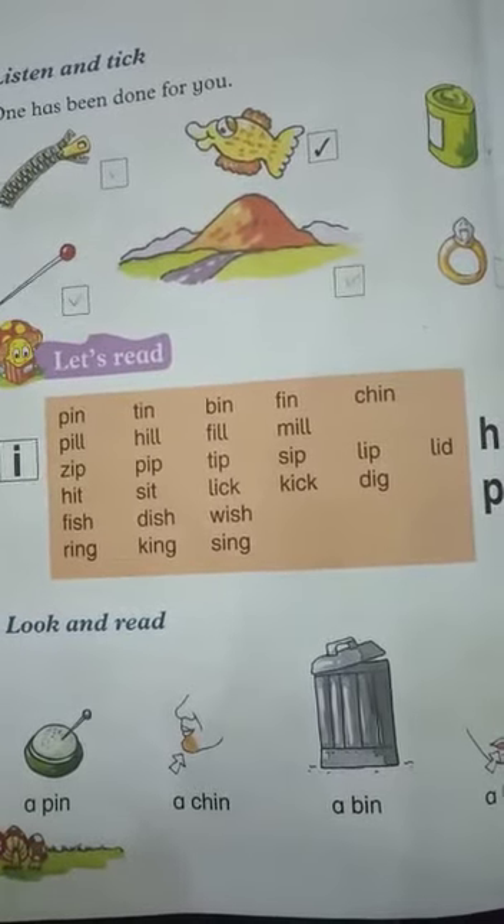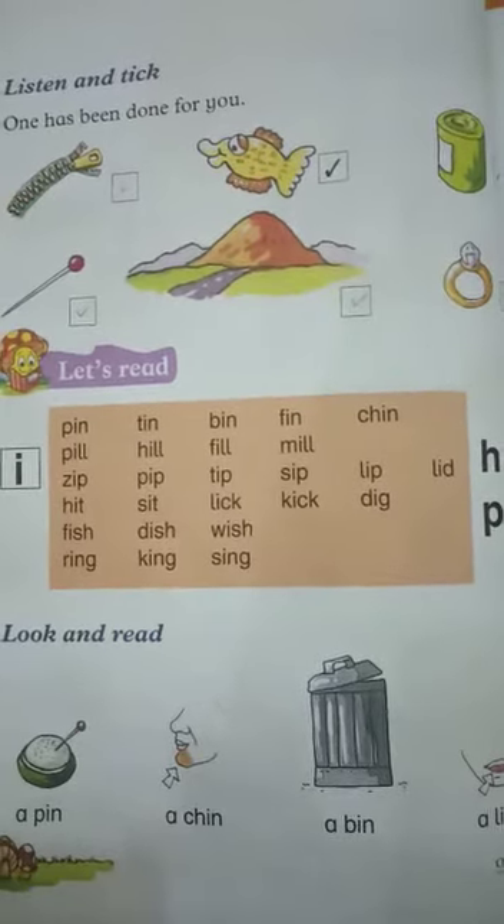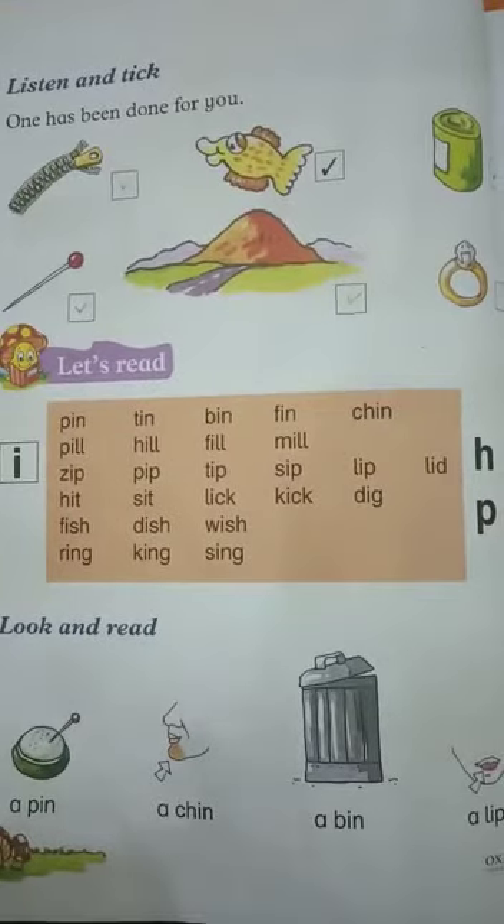Kindly revise your today's lesson and repeat it many times till you learn it. And subscribe our channel for more video lectures. Stay at home, stay safe. Allah Hafiz.